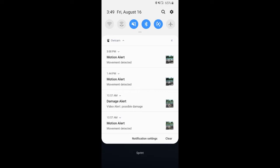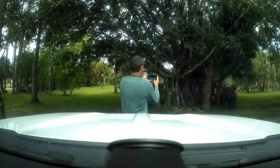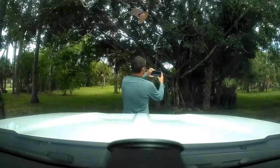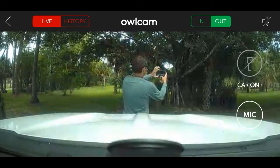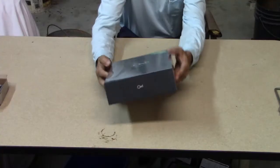What makes the Owl Car Cam unique among dash cams is the mobile alert system. This is an uploaded video file that I retrieved from the phone over the LTE network, and this is a screenshot of the live view from the phone of that same time period.